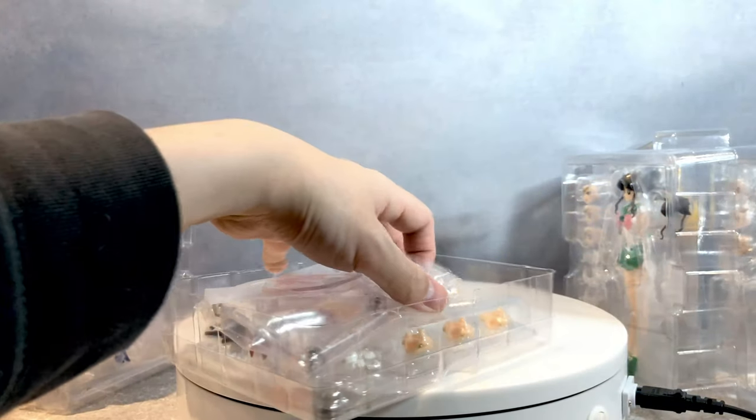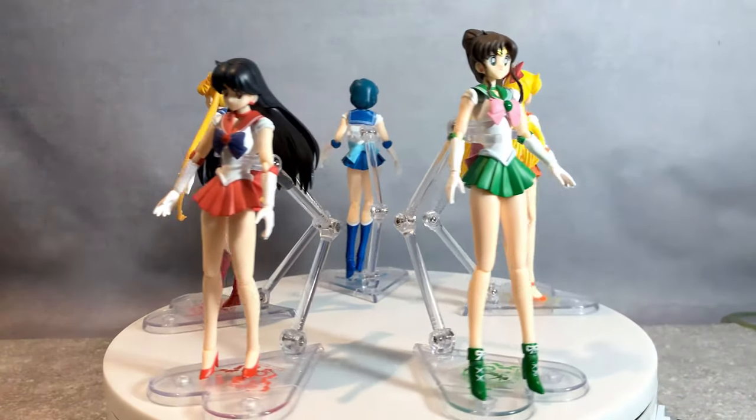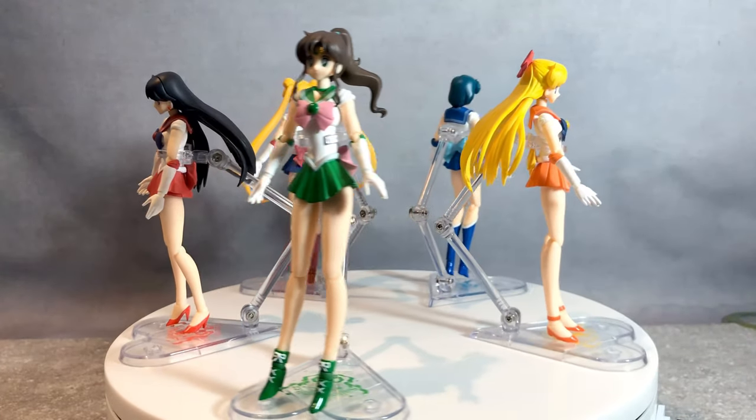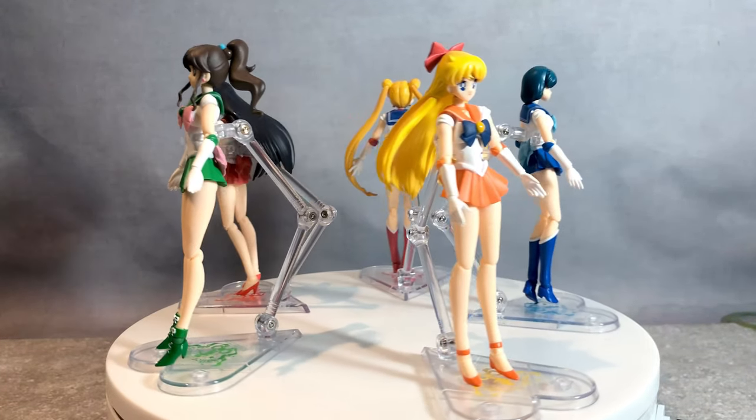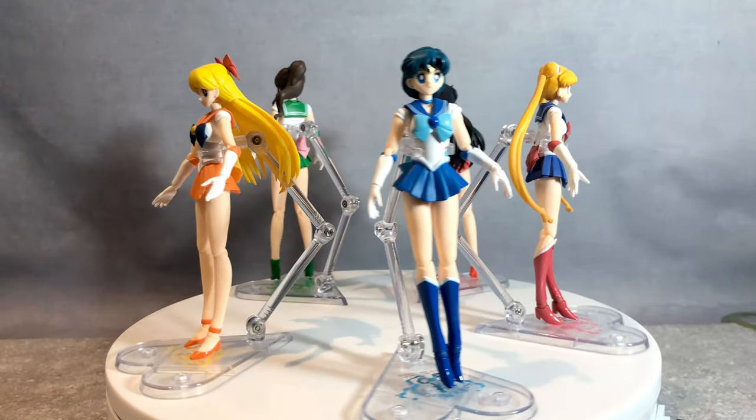I'll start opening the figures — and again I am very sure this is all going to be fast forwarded. My god, finally it's done. Jesus, that was a very big nightmare. I would not want to do that again. But yeah, here are all five original Sailor Warriors.